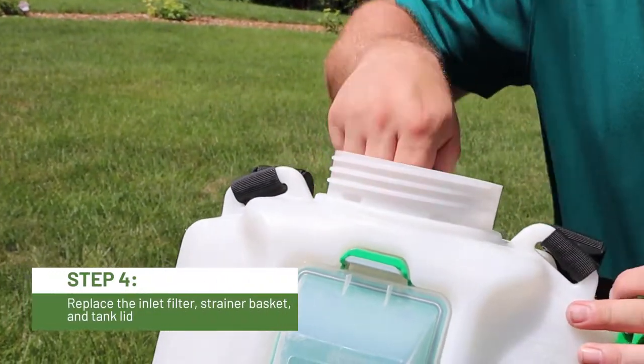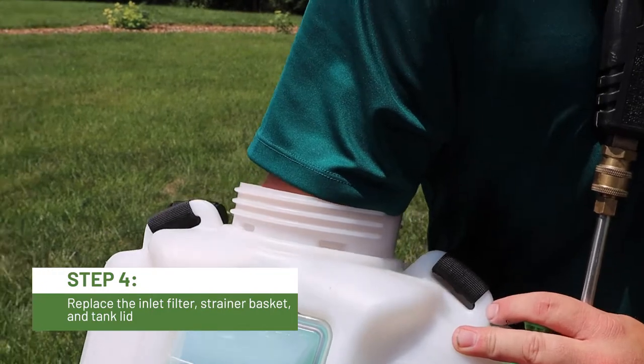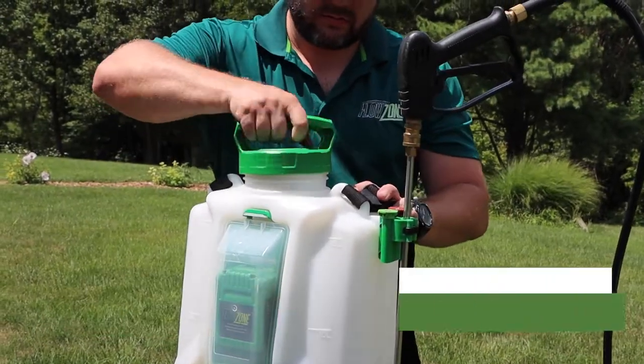Once the hose has been removed, you can reattach the inlet filter to the barb. Place the tank strainer at the opening and secure the tank lid.